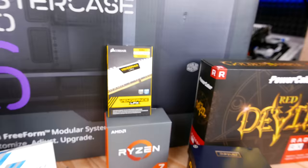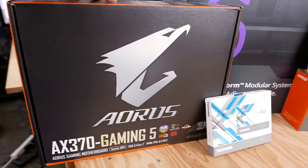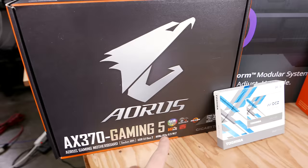For our motherboard — and this is part of the reason Kyle went with white memory — we have the Aorus AX370 Gaming 5 from Gigabyte. This is a middle-of-the-road X370 board, but it has very good overclocking. The VRMs on this board are the exact same VRMs as you get on the Gaming 7. You've got M.2 support, all of the fancy AM4 stuff you get with Ryzen, and you even get RGB LEDs — because we know Sal loves RGB LEDs.